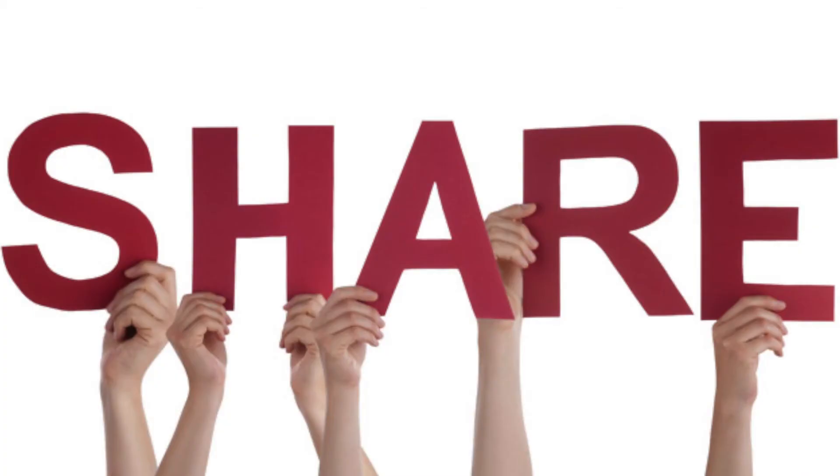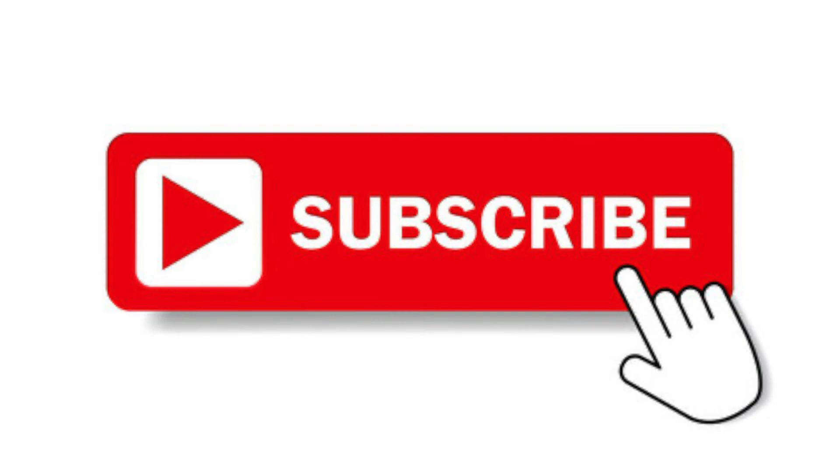Don't forget to share, subscribe, and hit that bell so you get notifications the next time a piece comes up. I can't wait to show you what I've got coming up for you. Blessings always, everybody. I'll see you next time on Chuck's Stuff. Rock on!